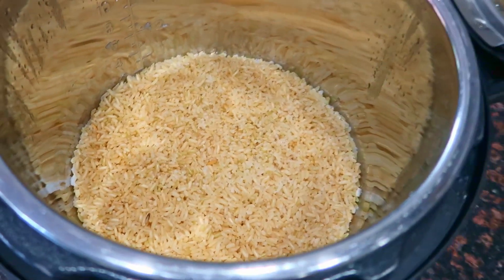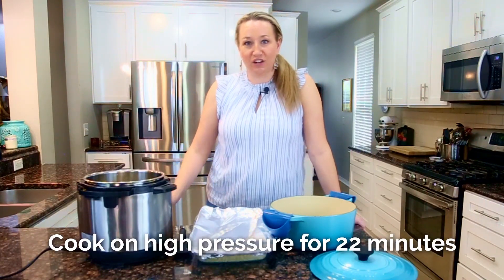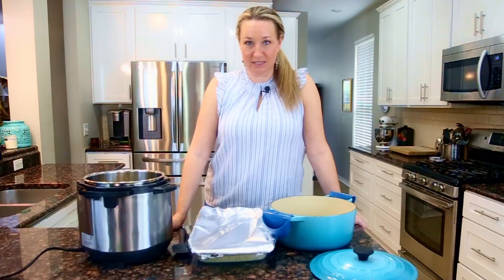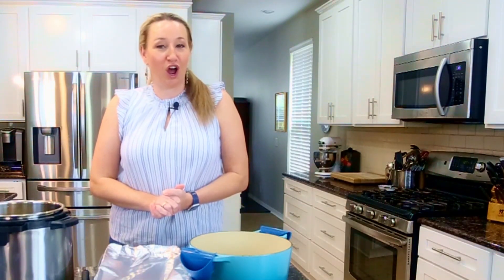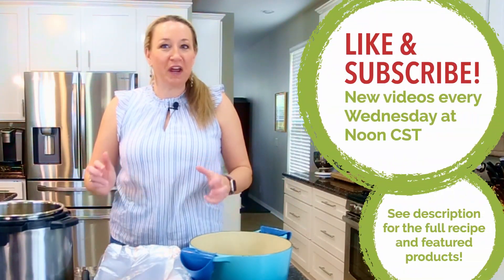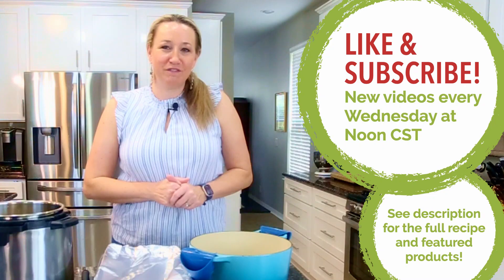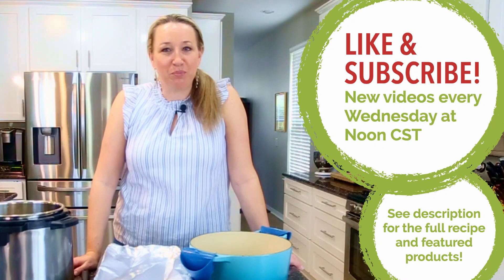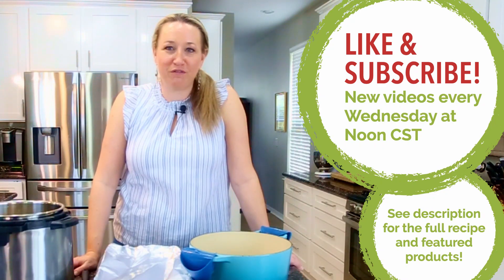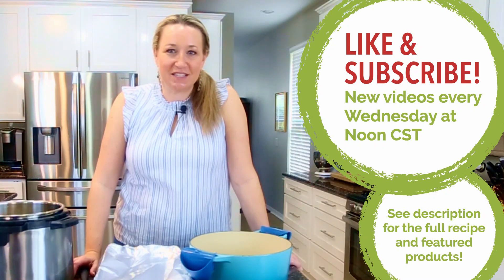For the Instant Pot: one-to-one ratio — one cup of brown rice to one cup of liquid — cooked on high pressure for 22 minutes. If you learned something new here, I have other cooking hacks and tips in our other videos. We're working our way through grains this month, and we've also covered eggs and pasta. Check out the 'Learn to Cook with Erin' series on the channel, and please like and subscribe so you get notified when we release new episodes, generally on Wednesdays at noon central time.